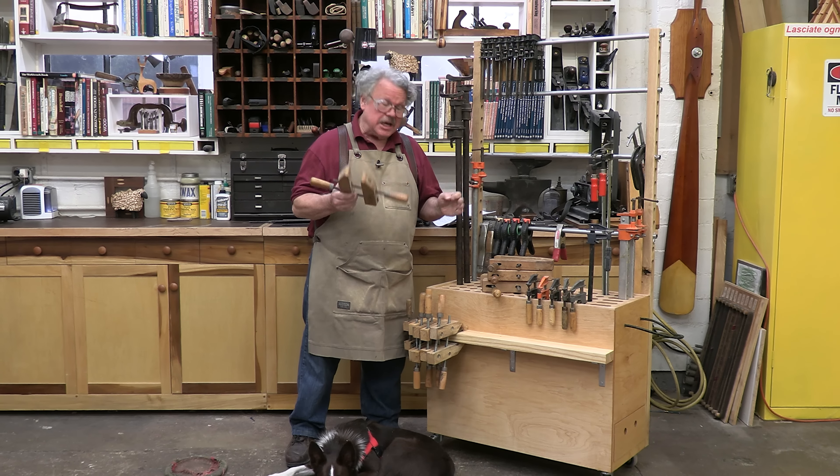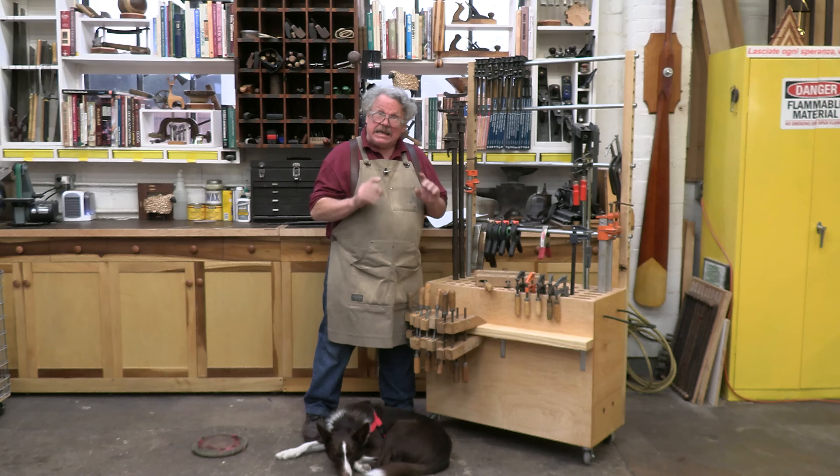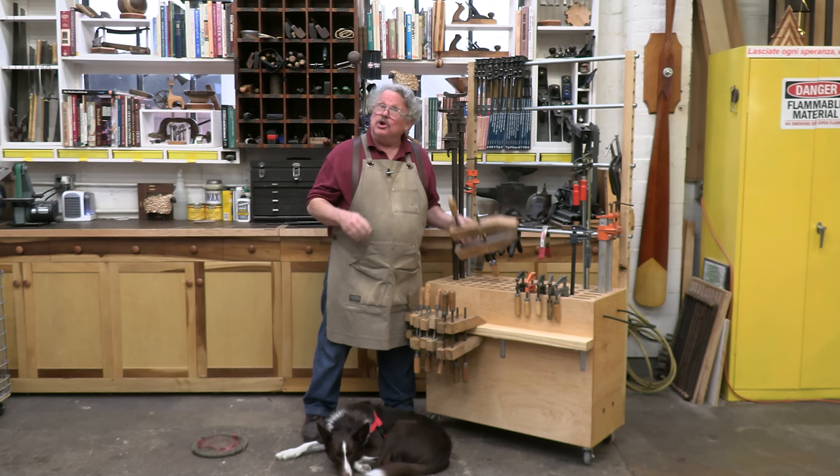Consider, for example, the phenomenon that no matter how many clamps you bring with you to your workbench or your assembly table, you're always going to be at least two short. Or the fact that at least one of those clamps is going to be the wrong type. But I don't want to mess with the natural order of things — I have here a workaround that just might reduce the impact of Murphy on your assembly tasks.